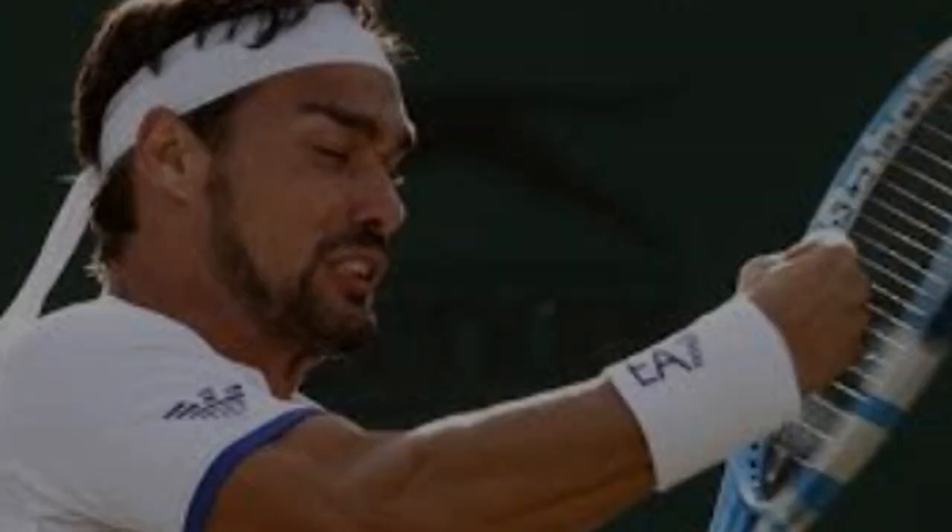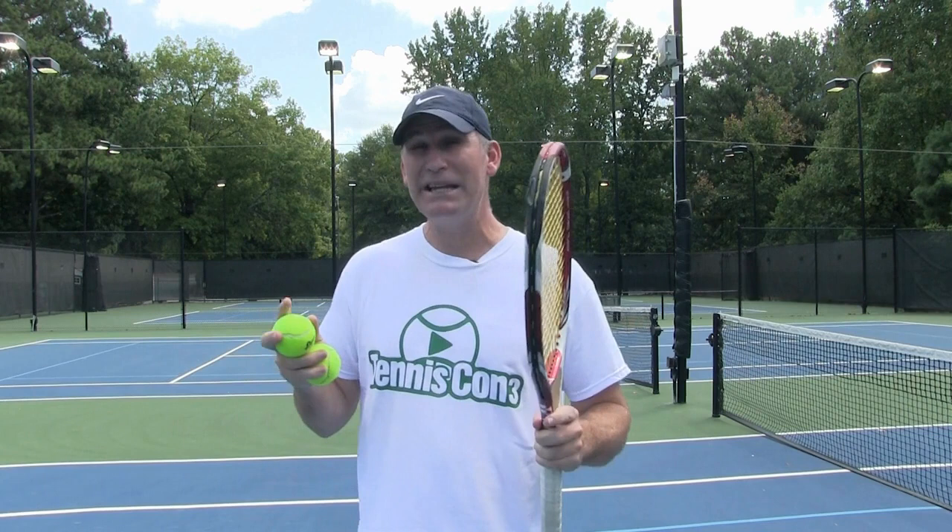One of the biggest mistakes we make as tennis players is when we miss a shot, the first place we're always looking at is our racket and we're thinking about our technique. And what we really need to be looking at the next time you miss a ball is your feet first.